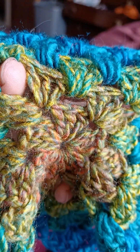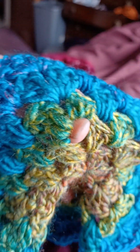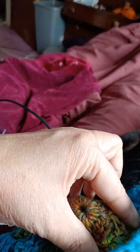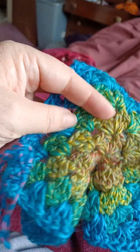I don't put any chain spaces between clusters because it can make it unnecessarily floppy. Then just one cluster into that part in between. Two clusters with a two chain space and just keep going around — every time you hit a corner you do a two chain space to turn.